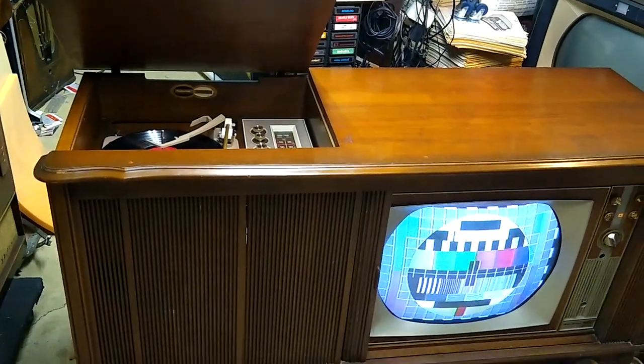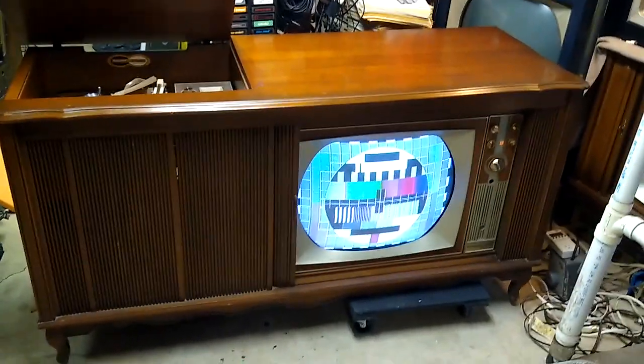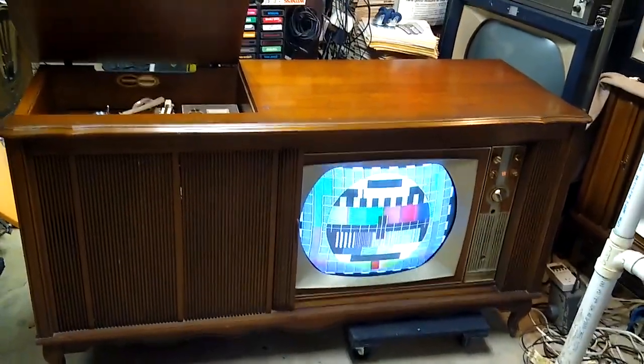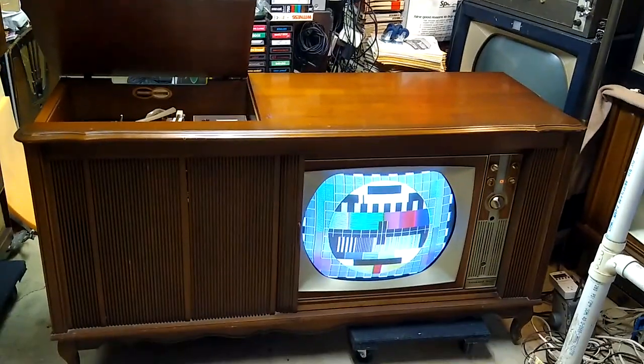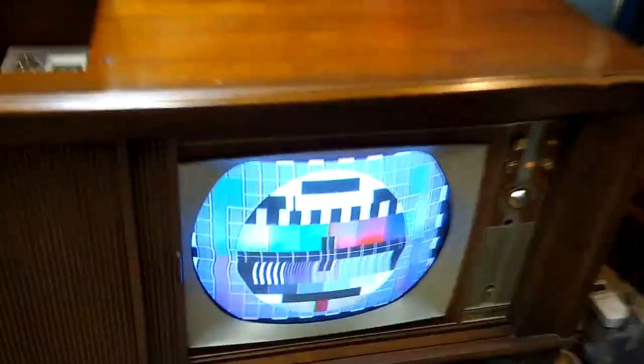I used to own and slightly regret selling this really nice Packard Bell combination console. I did a full restoration on this from a DOA purchase — be happy with a new Packard Bell stereo.